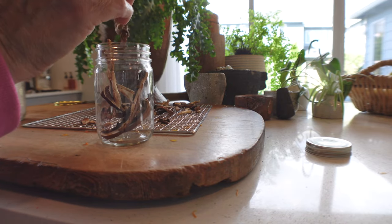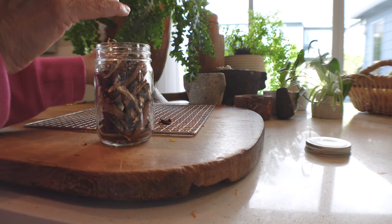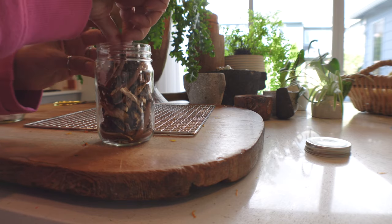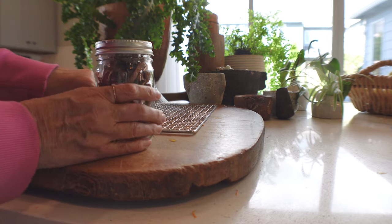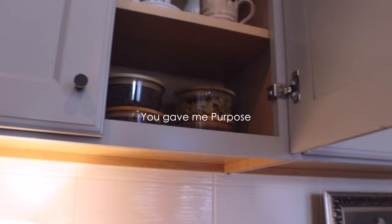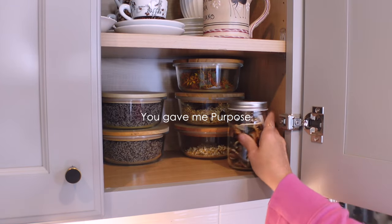My sweet friend Ellie harvested her mushrooms and gave me some. I went ahead and dehydrated them in the dehydrator and I'm going to put a silica packet on it to keep it moisture-free and go ahead and store them. What an honor — little garden, thank you for all you gave this year.